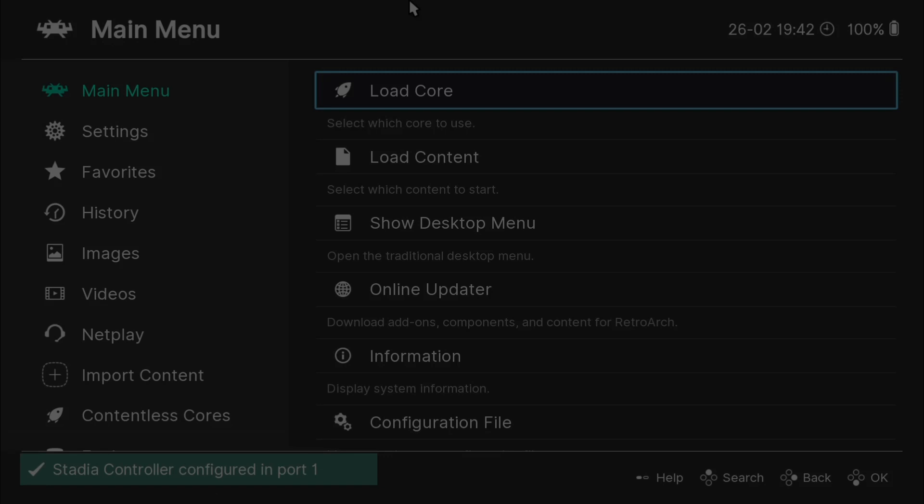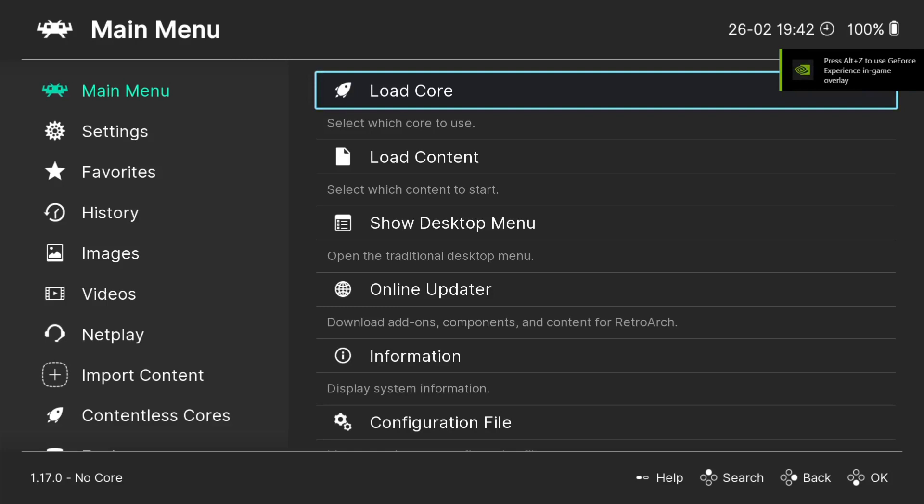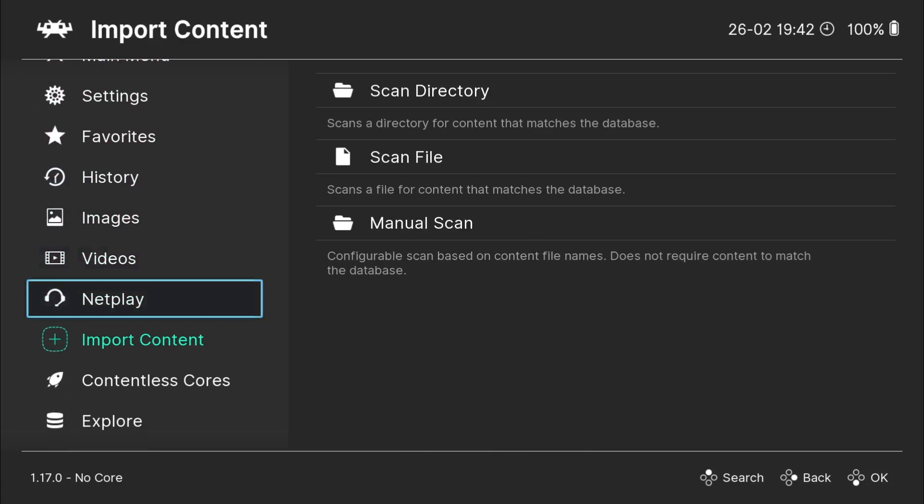I'm using a brand new portable version of this, and if I just open up RetroWatch, what we're going to do is show you how to download and use overlays. If you're not familiar with what overlays are — say you're playing an old game like a 4x3 Nintendo NES game or even a Commodore 64 game, and it's got the black bars on the side — we can actually cover those black bars with something called overlays in RetroWatch.